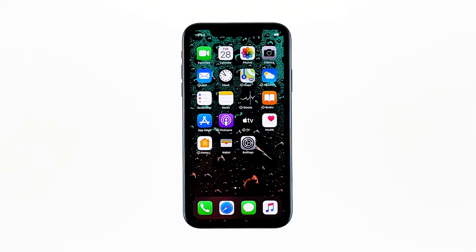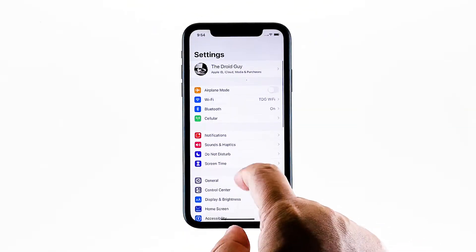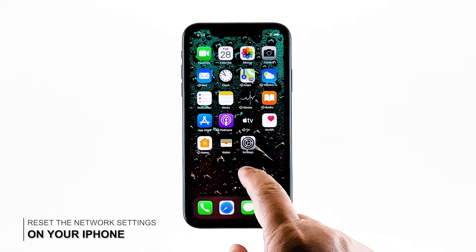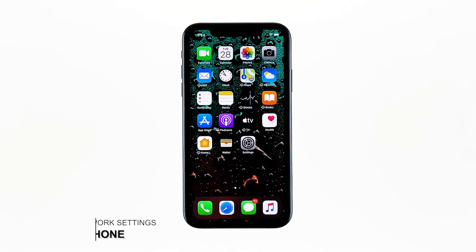If your iPhone still can't get a good connection but your other devices can, then move on to the next solution. Second solution: reset all network settings on your iPhone X. After making sure that the problem isn't with your network device, the next thing you have to do is refresh all network or wireless services on your iPhone X. You can do so by resetting all network settings.